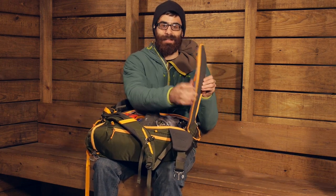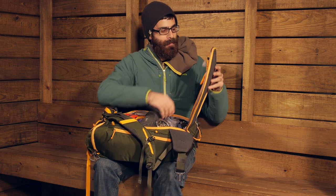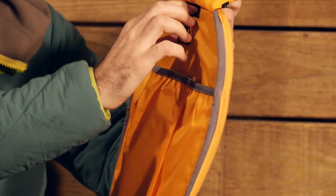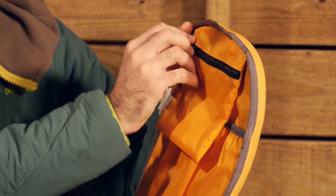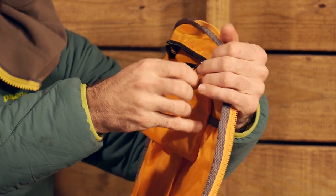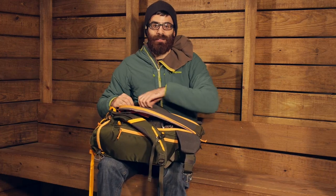Another cool feature is that this back panel is reinforced. There is a frame sheet in there to give you some structure and protection against sharper or harder materials. It is a hydration compatible back, so we do have a hydration sleeve here with a clip and a pass-through on the back panel, so the hydration actually stays separated from all of your climbing gear. There is also a nice little zippered stash pocket where you can store anything like extra snacks, a cell phone, a wallet, or your keys. Really unique and easy access to the pack makes it very simple and efficient when you are out cragging.